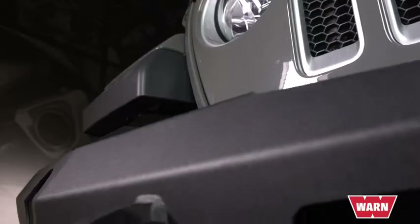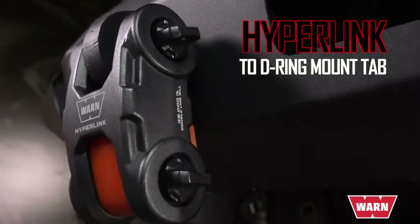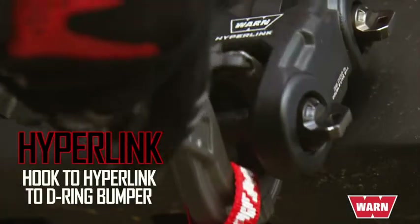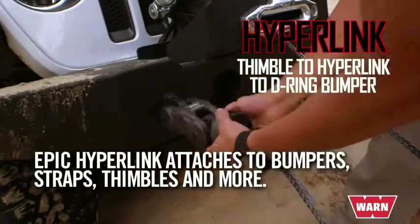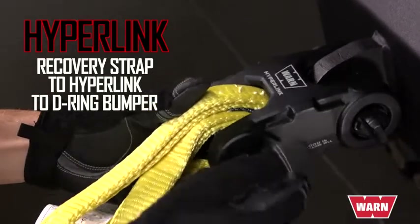For example, you'll have the ability to attach the Hyperlink to a bumper D-ring mount tab, attach a winch hook to the Hyperlink mounted to the bumper, attach a rigging thimble to the Hyperlink mounted to the bumper, or attach a recovery strap to the Hyperlink mounted to the bumper.